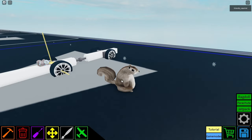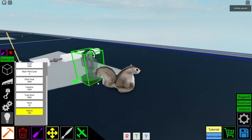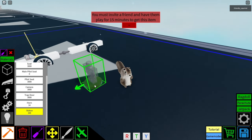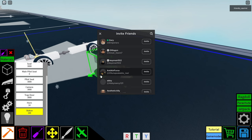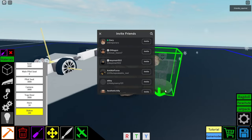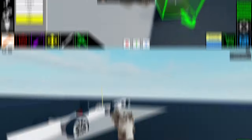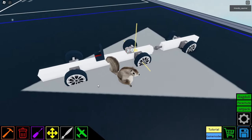We have one more block called the statue. So if we go in the light bulb section and select it, let's see if there's a catch. You must have to invite a friend or have them play for 15 minutes — that's interesting. So I guess if we do that, we unlock the statue. Let's move on to other parts of the update.